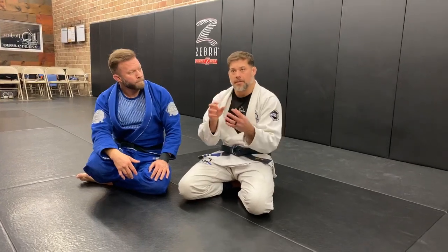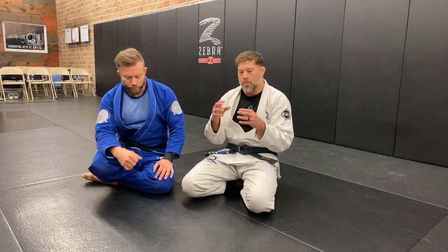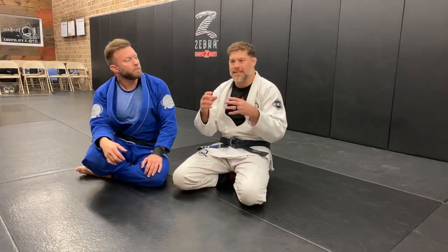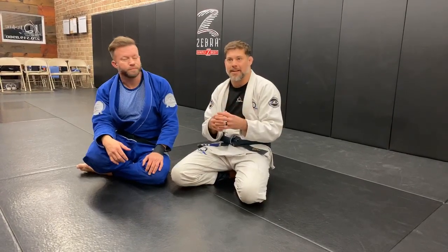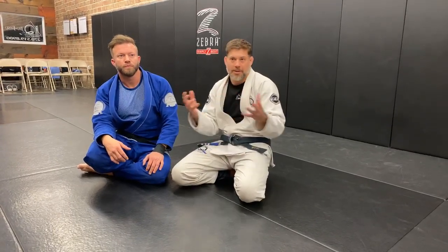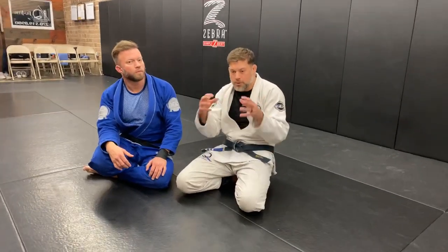You have to be aware when studying complementary arts that Muay Thai and jiu-jitsu are both built to be effective in different ranges, and you want those ranges to complement one another. You don't want to be mixing them up — doing jiu-jitsu at Muay Thai range isn't quite effective, and trying to do Muay Thai at jiu-jitsu range isn't either. So I look to make those two complement each other by fitting the ranges together.